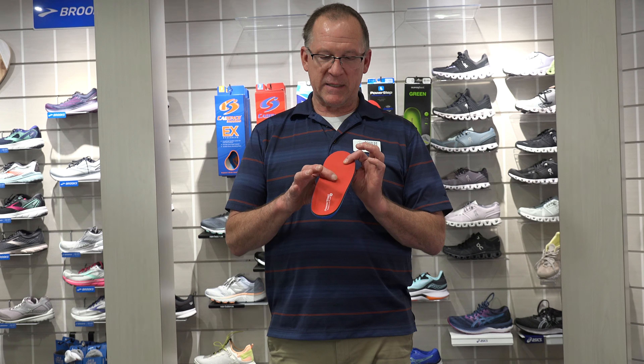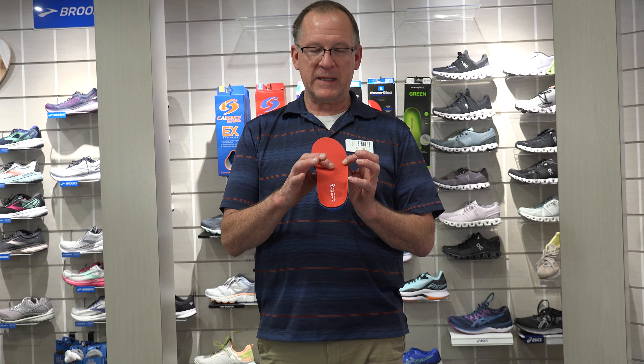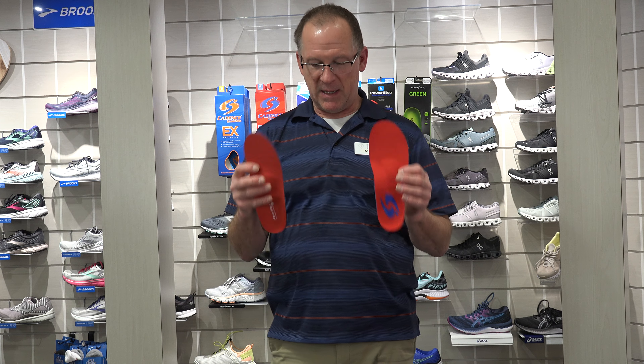The Power Plus by Power Step — the transverse arch is not in the right place. There are a few people who like it, but basically it's in the wrong place. When customers step into Cadence, it's just instant comfort because it's more anatomical — it's the way the foot is shaped.